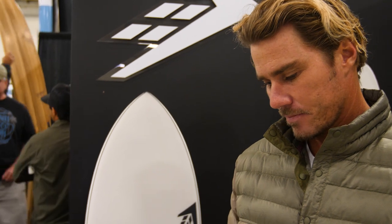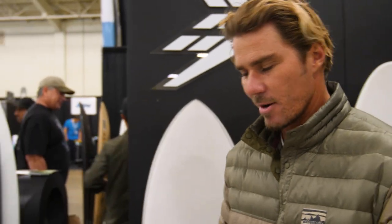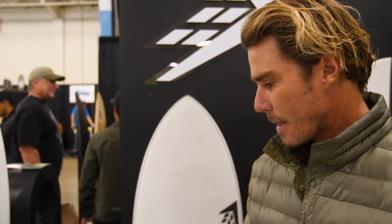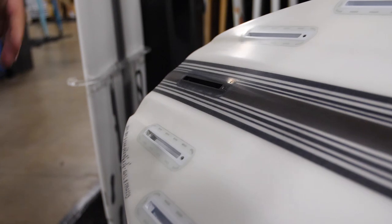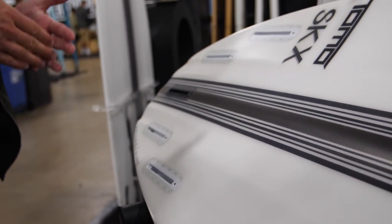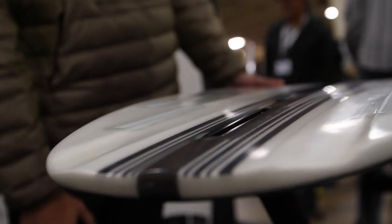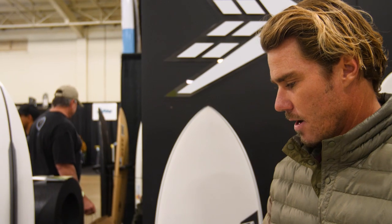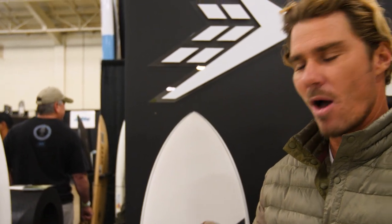The squash tail design basically gives him a bit more hold in waves like Brazil or France, where there's a lot of power in the water. We've incorporated the Sci-Fi hull design — the quad inside single concave — to give the board that incredible responsiveness, lift, and freedom on the face of the wave. There's a bit of a misconception with channel bottoms; the multi-concaves I'm doing actually release the board from the surface of the water, giving a real floaty feeling. A regular channel might be a little more tracky and drivey, where this actually enhances speed through detachment from the water.